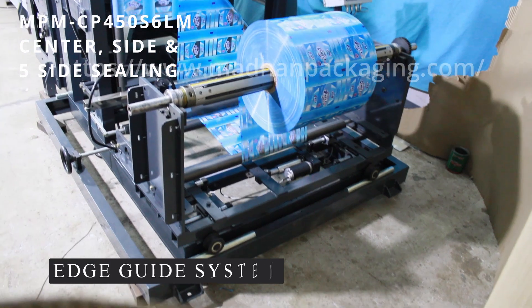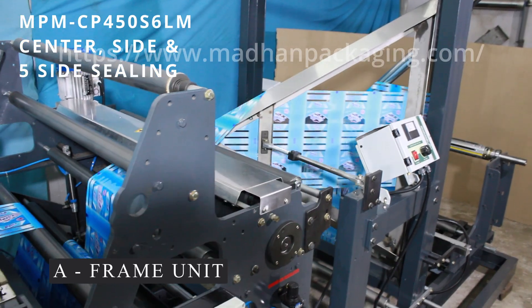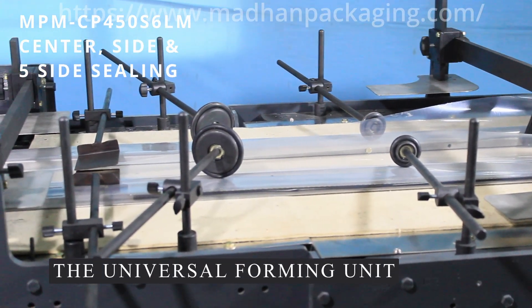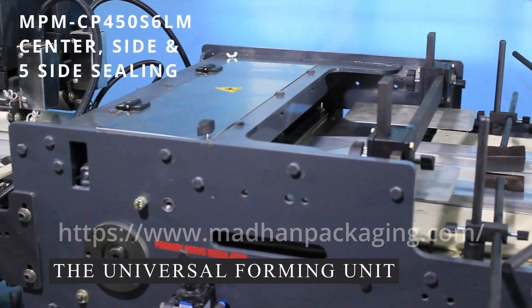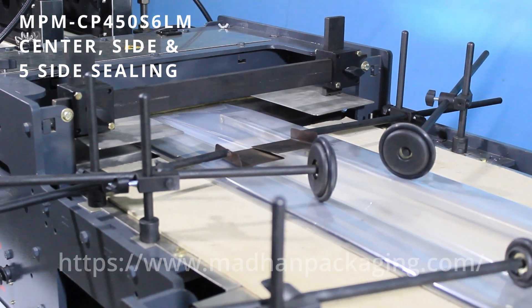This has been equipped with an edge guide system followed by a frame which is used for folding. The film gives a perfect fold for the pouches, giving you the universal forming unit. This helps with saving space in your inventory. The specialty of this is you won't be required to use a forming sheet for each size, as these sheets can be adjusted to the required and limited size.